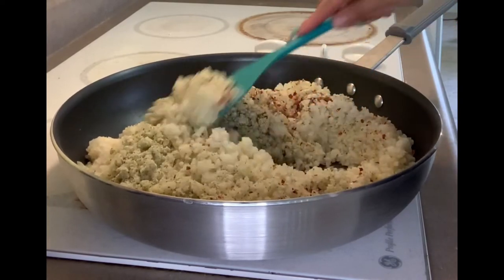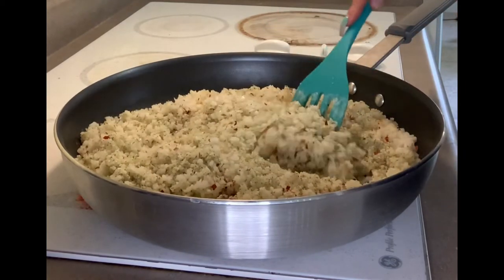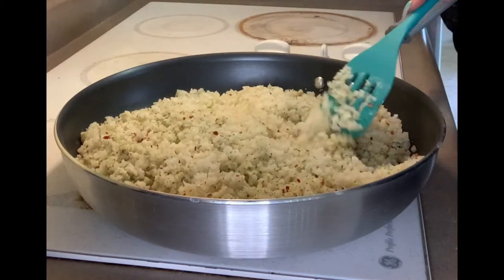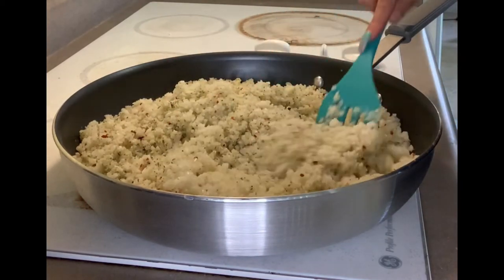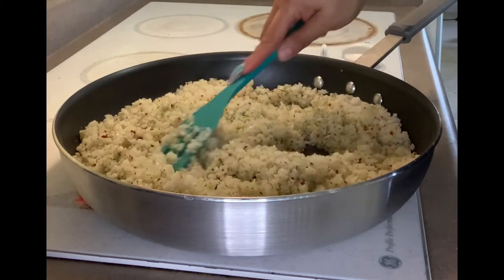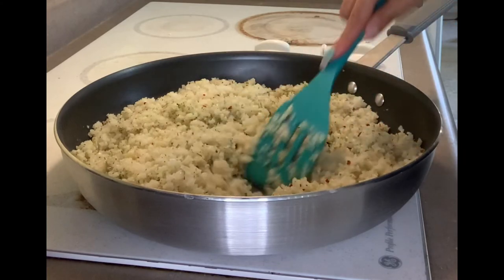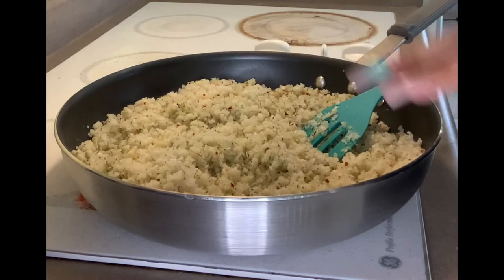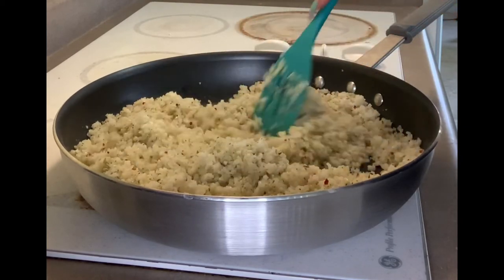So here's the cauliflower rice. I poured it all into the pan, and I did add some red pepper to it — I just have to have everything spicy, and luckily Renee's okay with it, so it's okay to put it in everything I cook. I'm just gonna let this cook up, and when I say cook up, mostly it's just to let all the moisture out. I want to dry it up as much as possible to give it that rice texture, so I'll let that cook for a minute.